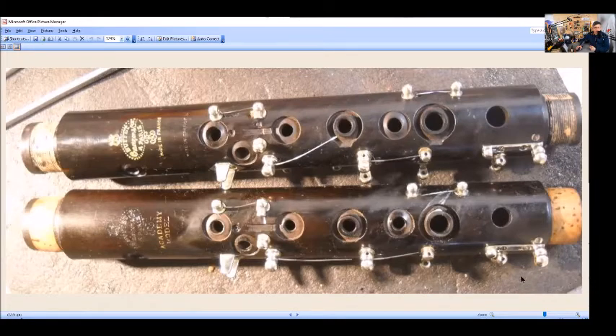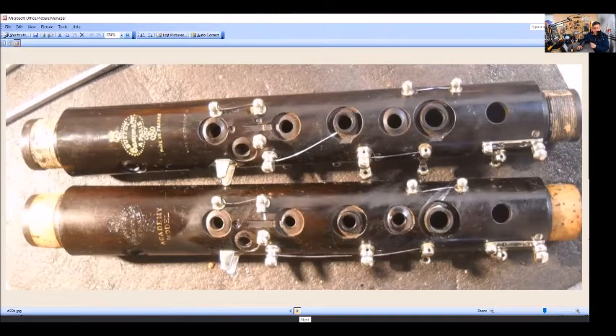As I've mentioned in other videos, student clarinets usually have smaller tone holes for smaller fingers — easier to cover. A lot of doubling sax/clarinet players who just play clarinet occasionally find the smaller student instruments easier to play because they usually have smaller tone holes. But there's an obvious difference right there.